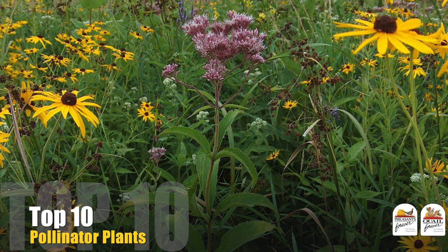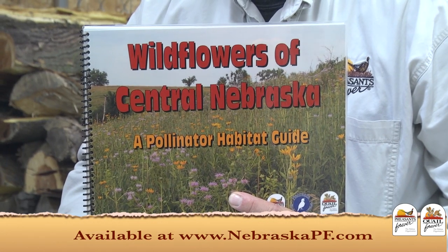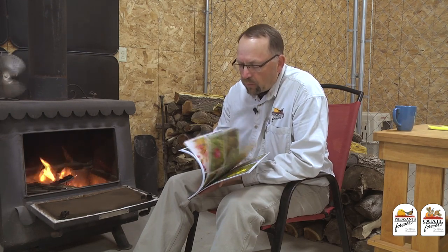Winter is the time when we can sit and plan what we want our habitat projects and management efforts to look like for next spring, and today we're going to talk a little bit about pollinator habitat. We talk a lot about pollinator habitat because great pheasant and quail habitat is great pollinator habitat — they're the same thing. Here is my top 10 pollinator plants to include in any mixture, built on Pheasants Forever's pollinator habitat guide for mixed grass prairies, listing wildflowers in the chronological order in which they flower throughout the year.